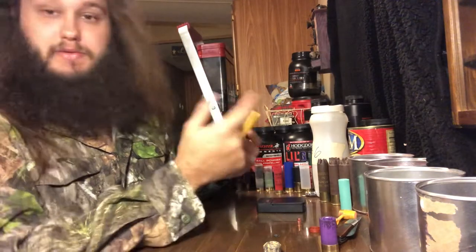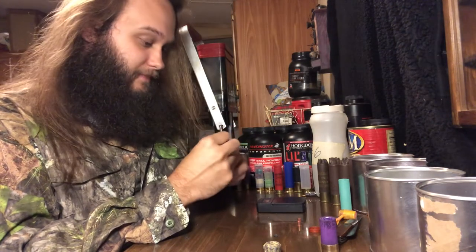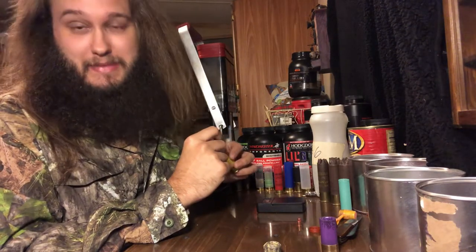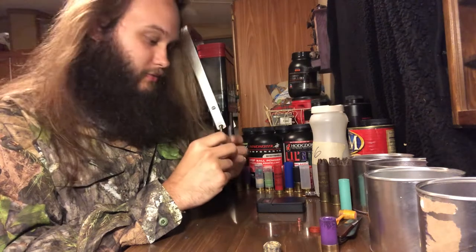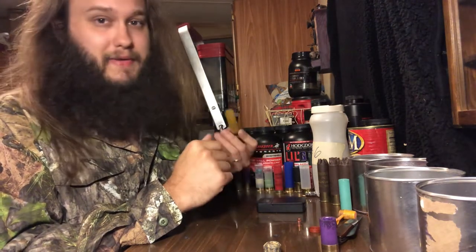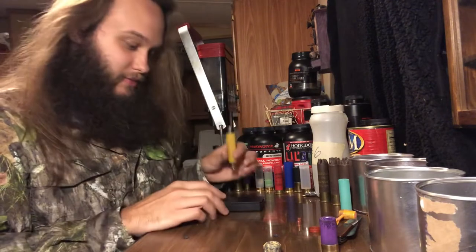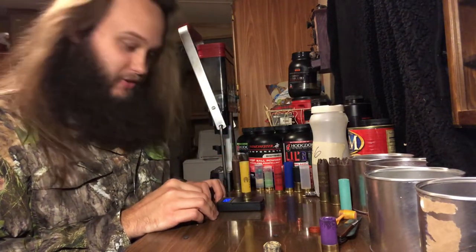We're using Hodgdon Little Gun powder, 30 grains of it. The load is for nickel-plated lead shot, but I'm substituting the lead birdshot for number four buck. Payload weight is all that really matters — lead to lead. Should get a little bit lower pressure with buckshot than with birdshot.